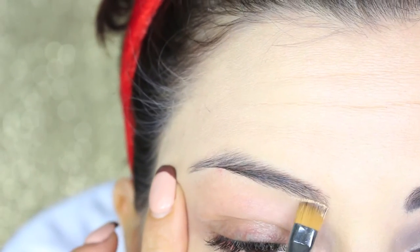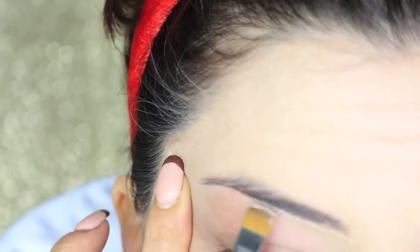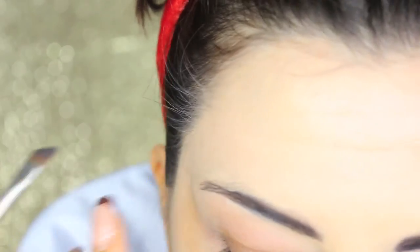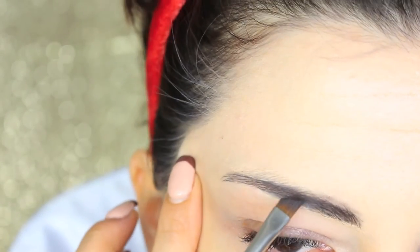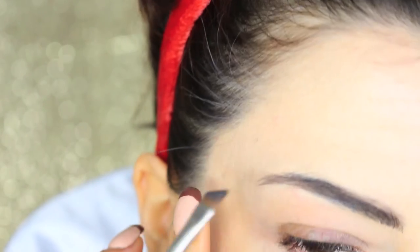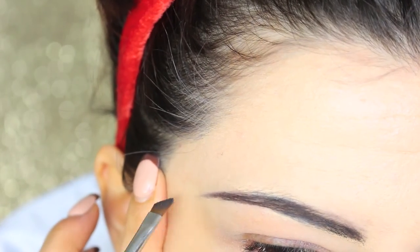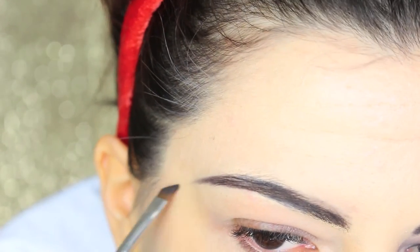Moving to brows now. I just concealed my actual brows a little bit underneath because I'm not going to use any special effects for brows. I'm doing a mixture of black and brown eyeshadow, just reshaping my actual shape — rounding the arch and making my brows very thin and sad-looking, like the 20s.